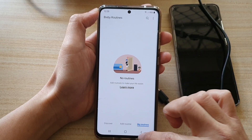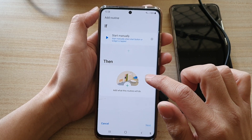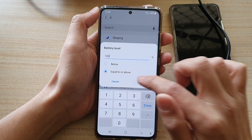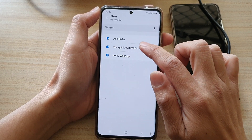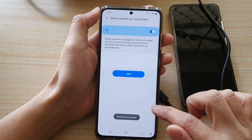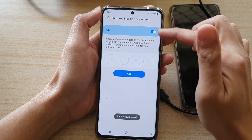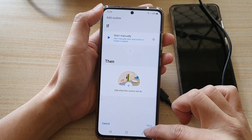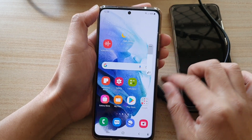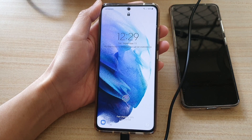The system says the same condition has already been used by a Battery Level routine, so it won't let me create a duplicate. I'll go to Device Care, then Bixby Routines to delete the conflicting routine, then go back to Lock Screen Widgets and Routines, delete and start over: Battery Level, 100 percent, add Bixby Voice run command, then add Beep Once effect and tap Done.